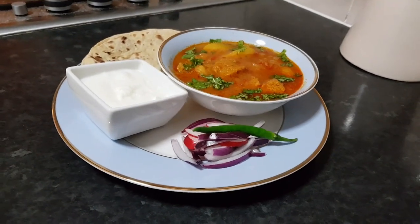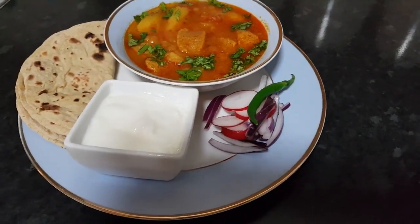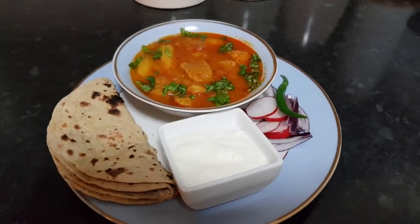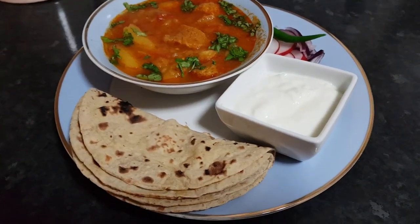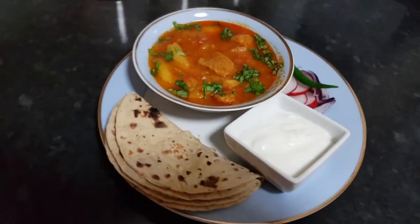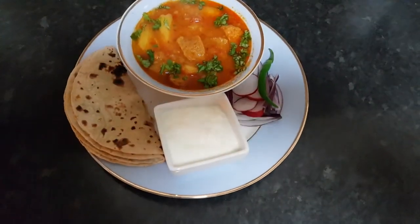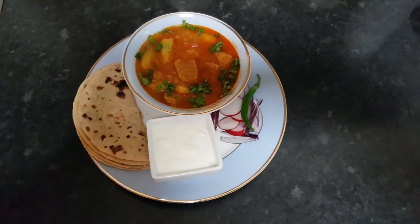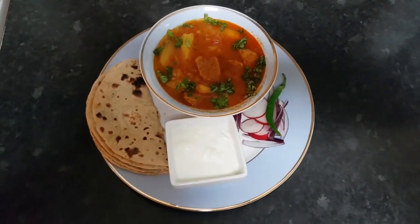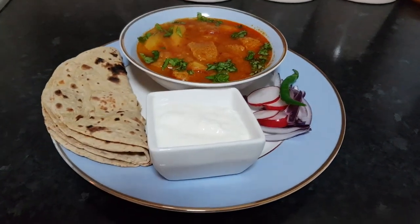Here is my platter ready — soya bean potato sabji, chapatis served with yogurt and salad. Please give a big thumbs up if you like this video, and don't forget to share, comment, and subscribe — it's free and it means a lot to me. This is a protein-packed dinner. Try it out — if you don't eat any kind of meat or you are vegetarian, then this is for you. Thank you so much for watching!